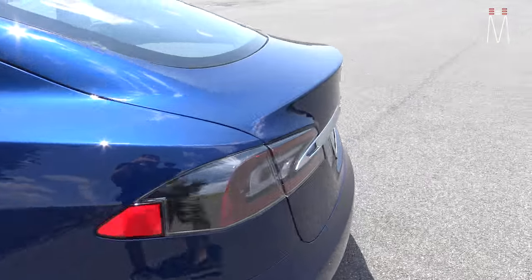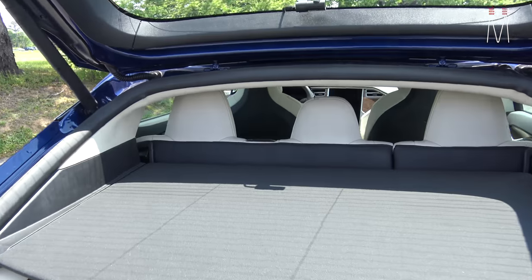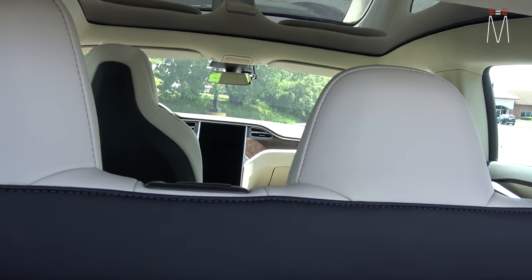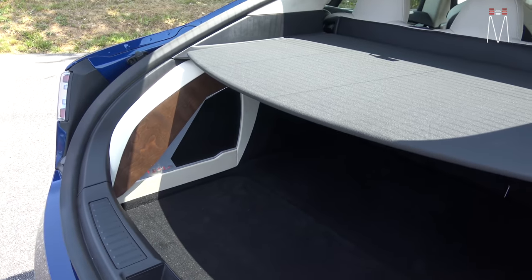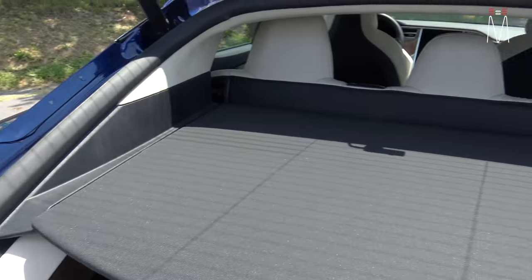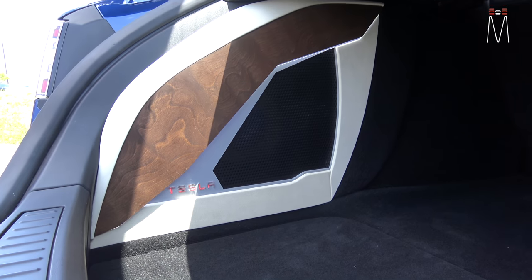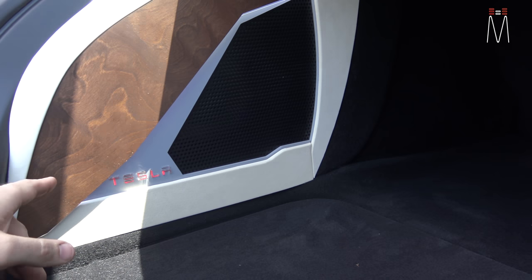Looking at it as you open up the trunk, you see the subwoofer enclosure to the left side. The interior is cream color vinyl, black vinyl, aluminum, and burl wood. We decided to take a different approach and work with some new materials on this one. We don't see as many tan interiors as you do all-black or black-and-white, so we did a different take on the subwoofer enclosure.